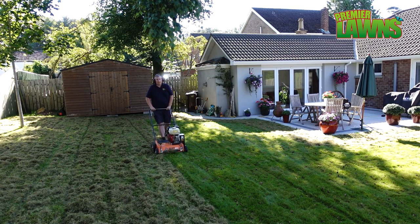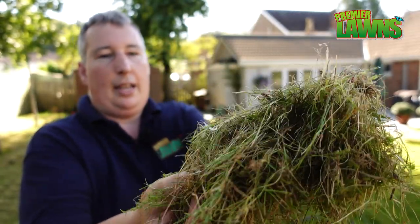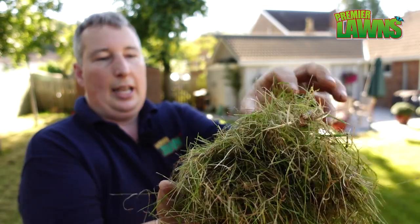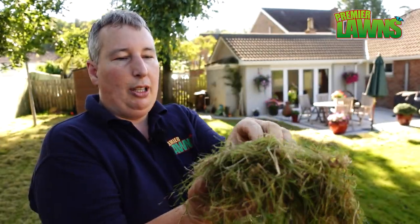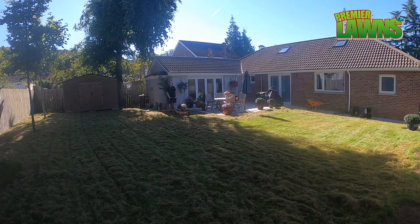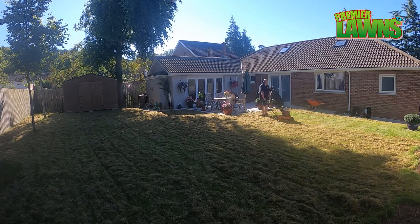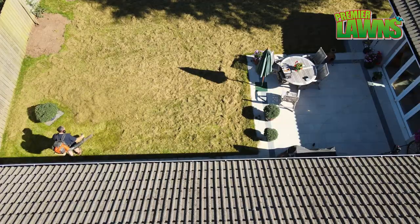Our next step after aeration is to do this process which is called scarification. We do this to remove this material here — this is what we call thatch. It's a layer of organic material that naturally builds up in the soil. It's perfectly acceptable to have some thatch in your lawn as it helps retain moisture and keeps the lawn healthy. However, whenever you get a lot of it, it starts to choke the lawn.